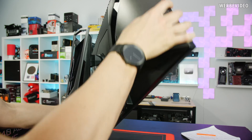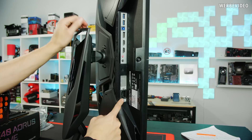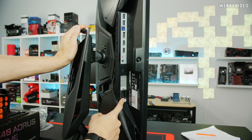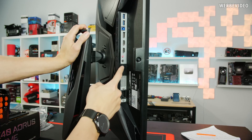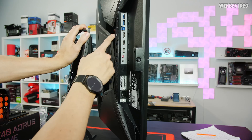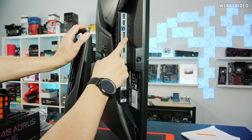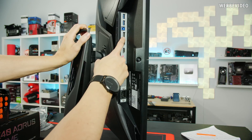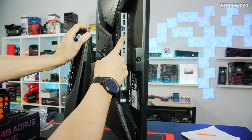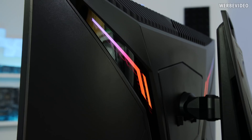When you rotate the monitor you can directly see something I really like: it has an integrated PSU, so there are no annoying external power bricks. We have an audio connection, microphone, two HDMI ports, and DisplayPort 1.2, which allows 120Hz with 10-bit color depth. If you want 165Hz you have to lower it to 8-bit color depth. There's also USB, and to navigate the monitor menu there's a small joystick on the bottom.